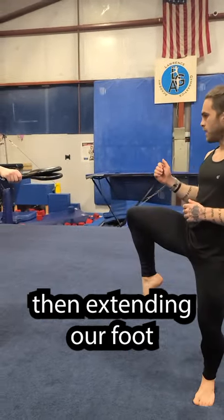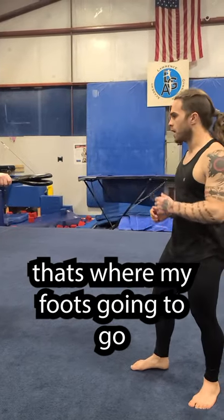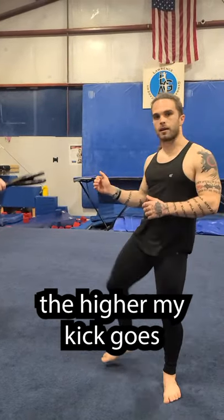We're going to start by lifting our knee, then extending our foot. Wherever my knee points, that's where my foot's going to go. The higher I point it, the higher my kick goes.